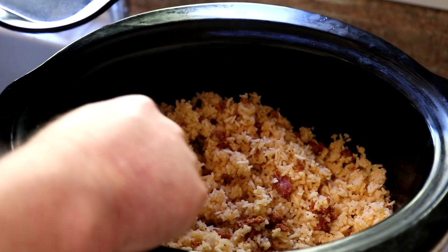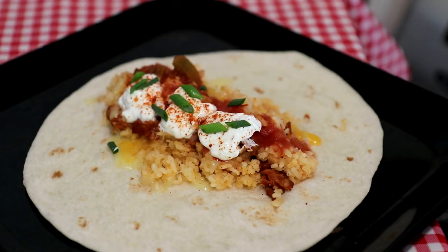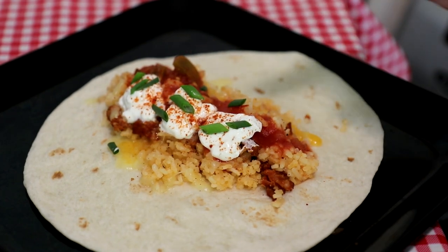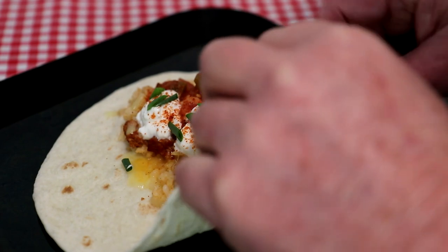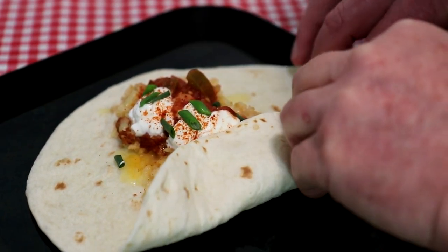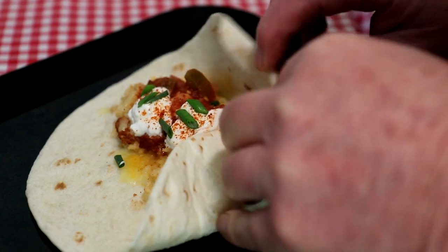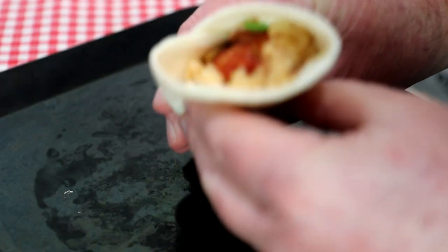I like to make burritos with it, so let me whip one up real quick. I added some shredded cheese, some salsa, some sour cream, some green onion, and a little cayenne pepper on top. I like to make an open-end burrito, so we'll just fold this up — a little fold on the side to help lock that bottom flap in, bring that across. And we'll try that baby out.